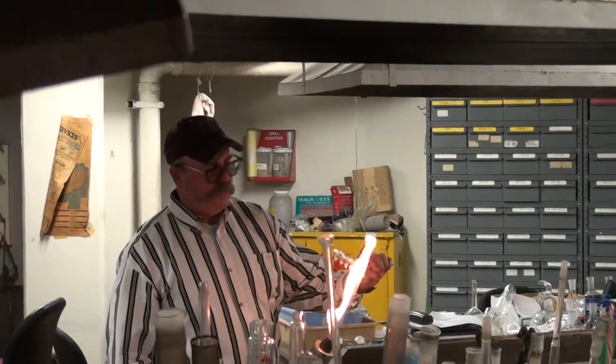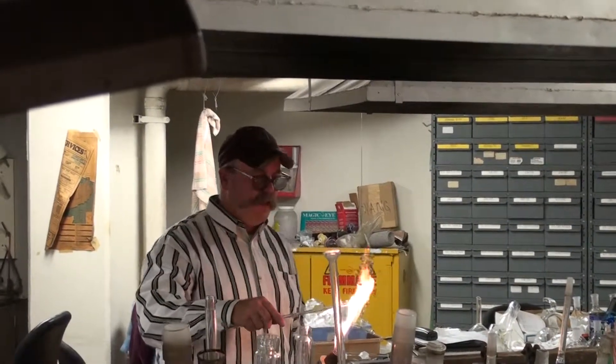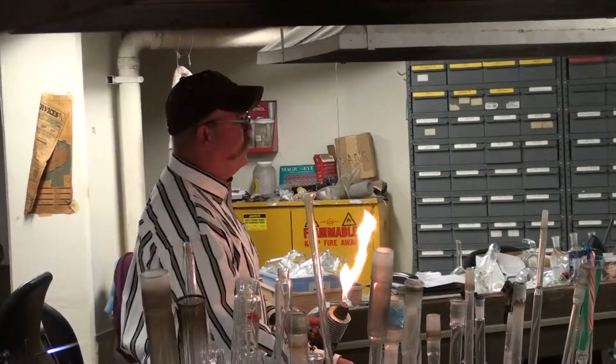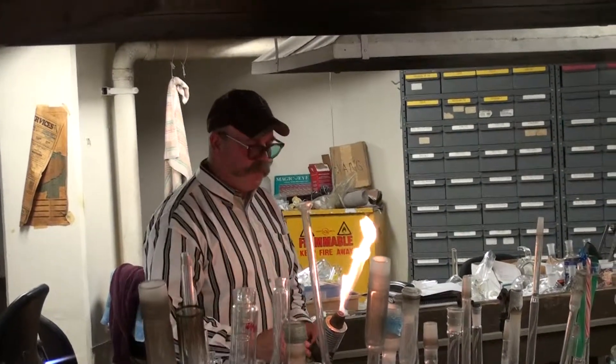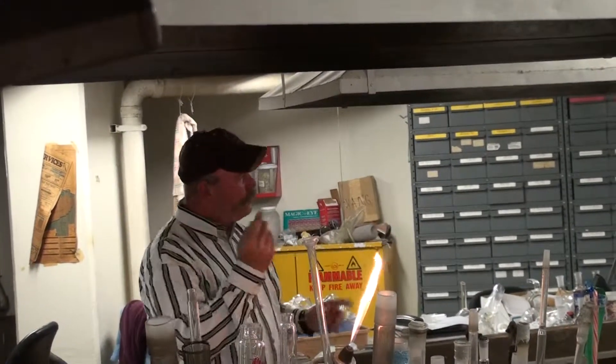We've done some neat things with them. I had a friend who was a neon guy — neon is a whole different world. The glass part is not too hard; it's the mixing of gases that's the real trick. So we made some coils inside of coils.